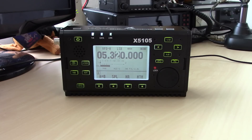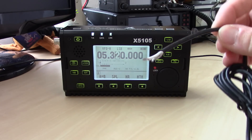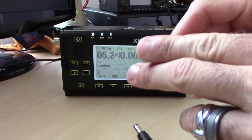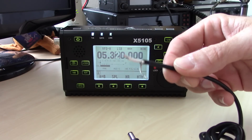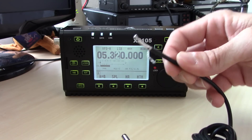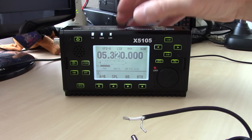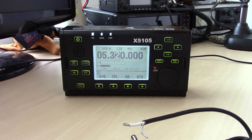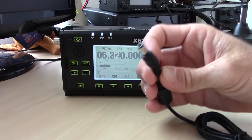The power cord is the same as the RS-918 clone I reviewed — it's got a DC barrel on one end, but the wire end is kind of a do-it-yourself situation. You'll have to put some leads on it. The radio does have a built-in battery, which I'll tell you more about in a minute.